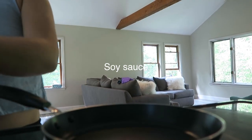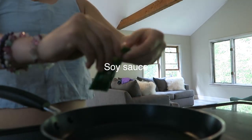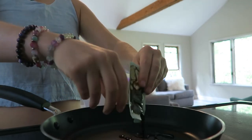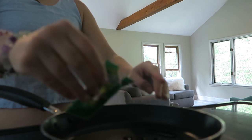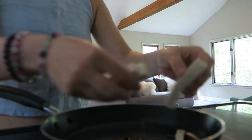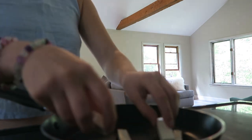Now we just need some soy sauce in here. That's probably plenty. I'm just going to grill these guys up.